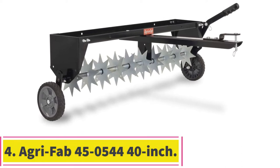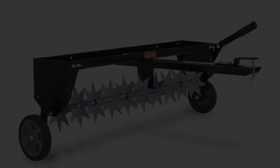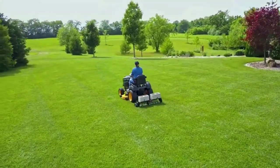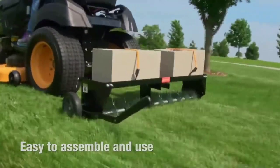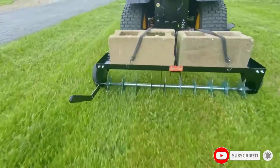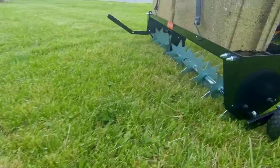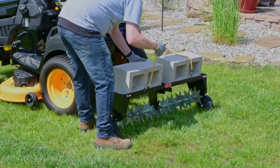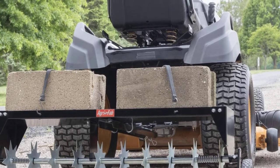Number 4: the AgriFab 45-0544 40-inch Spike Aerator. This AgriFab towable spike aerator is a great tool to help you improve oxygen and soil contact, giving you more potential for your shoots. The deck can support up to 100 lbs (45.3 kg) to allow for better penetration. It has 10 tooth discs that provide excellent ventilation, a folding hitch for ease of storage, and a carrying handle that makes it easier to raise and lower. The tool has a universal hitch for attachment to most tractors and is easy to assemble and maintain, coming with three years of warranty.